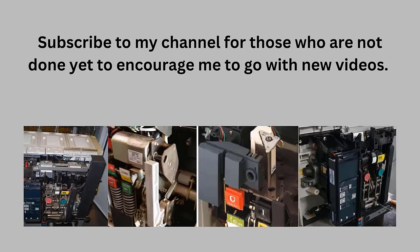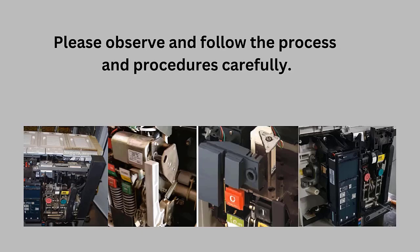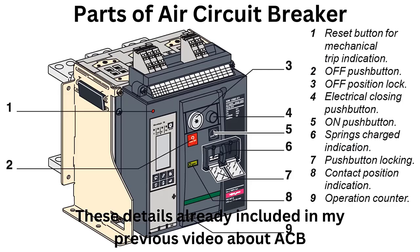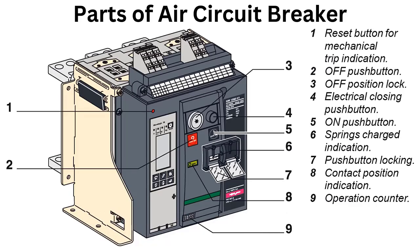Please subscribe to my channel if you haven't done so yet, to encourage me to continue with new videos. Please don't forget to like if you enjoy my video. Please observe and follow the process and procedures. Here are the parts of the ACB that are available for external operation. These details are given in my previous video about air circuit breakers. Please revise that video also for a better understanding of the servicing process.